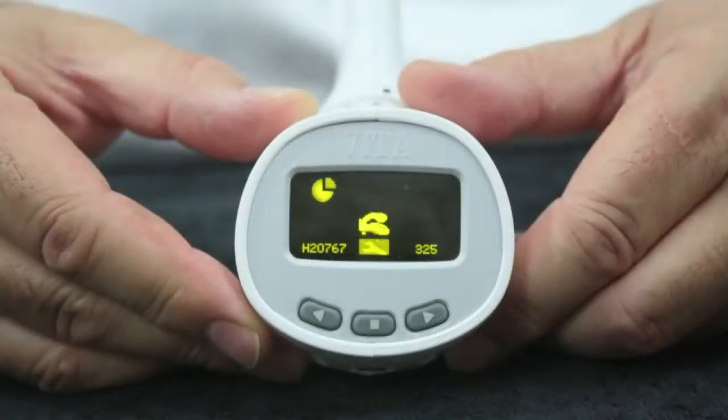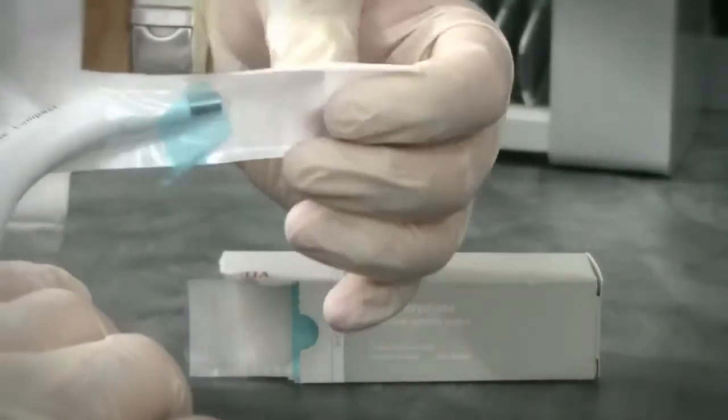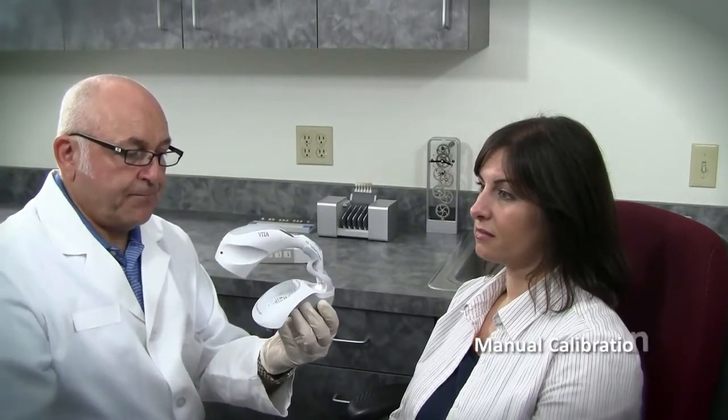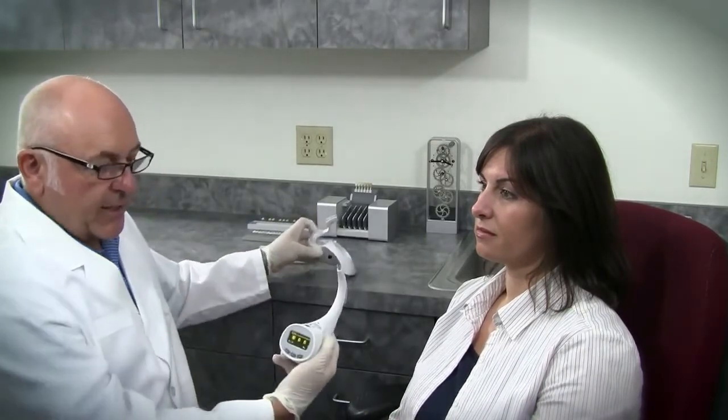I'm going to take the shade of my patient using the EasyShade Compact using the manual calibration technique, when it's not powered to an outlet. Take the unit out of the base and by depressing any of the buttons the unit starts. You can see a flashing icon telling me to calibrate. Before doing so, I'm going to apply a cross infection shield or barrier — the pocket for this is located below the blue disposable wrapper. I tear it off and pull the shield tight over the hook. Now I'm going to calibrate the unit by placing it in the holder. In the manual mode, I depress the button and wait for the second flash and the tone. We've now calibrated and are ready to take the patient's shade.